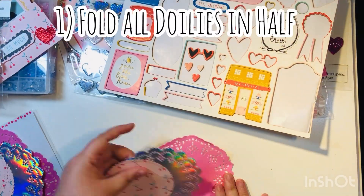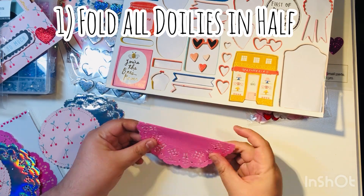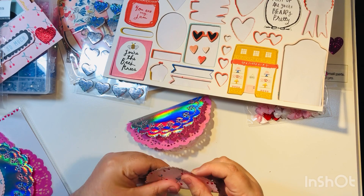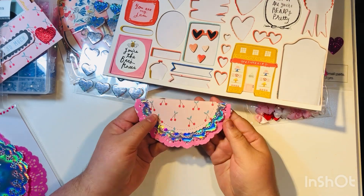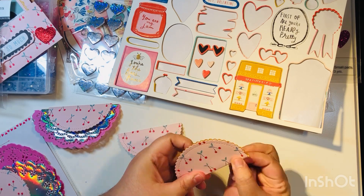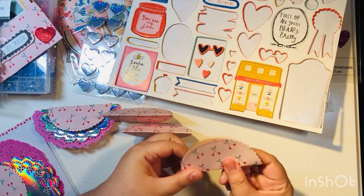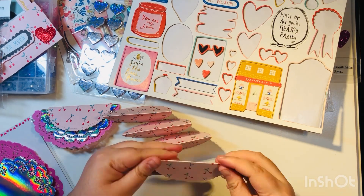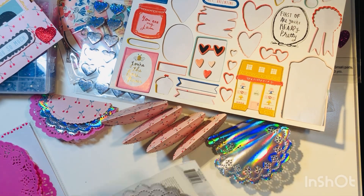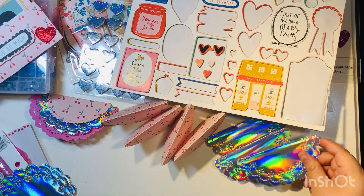Let's get started. The first step is to fold all the doilies in half. Then you layer them on top of each other and decorate — but that's the next step. I'm going to assembly line this just like I normally do. We're going to be making five bag toppers total, because that's how many medium-size chipboard pieces I have left.